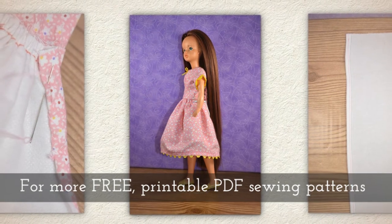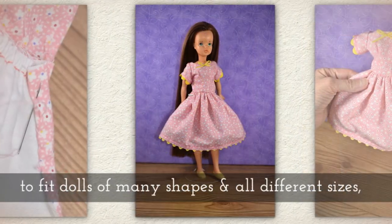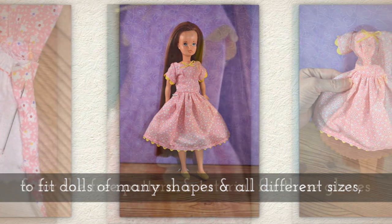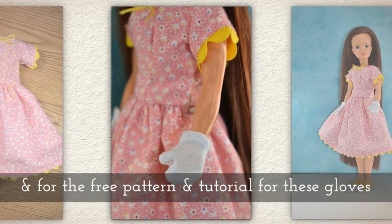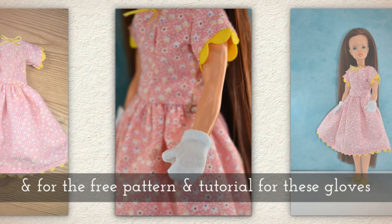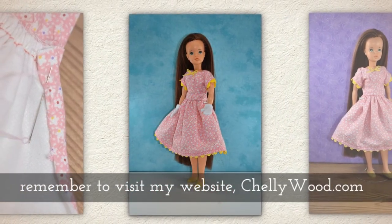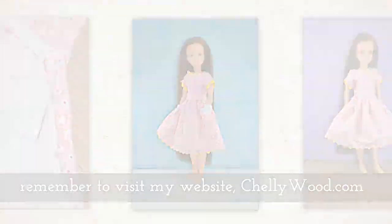For more free printable PDF sewing patterns to fit dolls of many shapes and all different sizes, and for the free pattern and tutorial for these gloves or mittens, remember to visit my website Shelleywood.com.